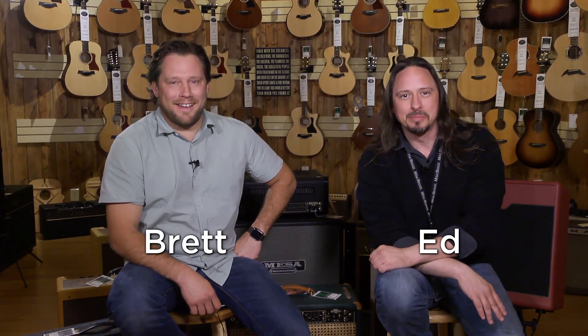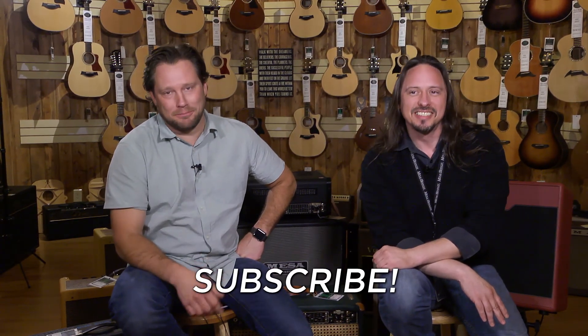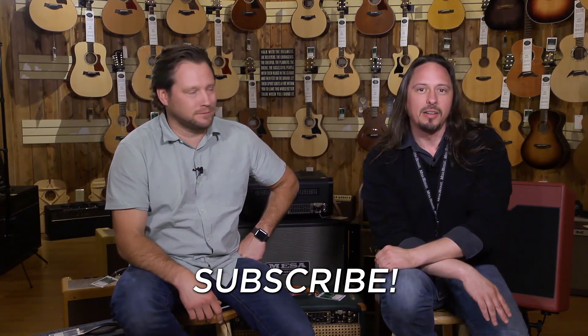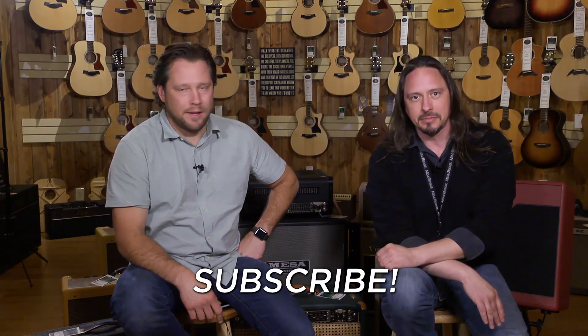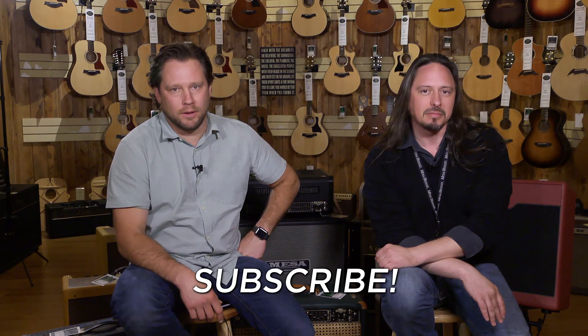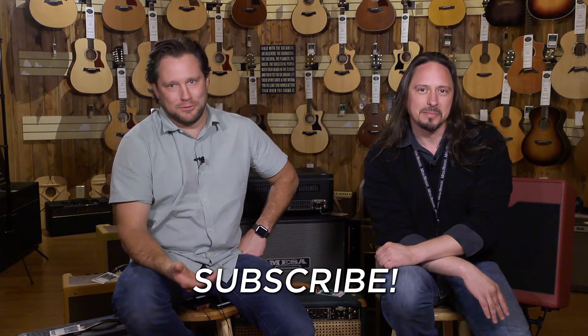Hey, I'm Brett from More Music Guitars. And I'm Ed from the same place. You should subscribe to this YouTube channel because it's basically awesome — informative, fun, educational, fun for the whole family. Most videos are for the whole family. But just give it a shot. What can you lose?